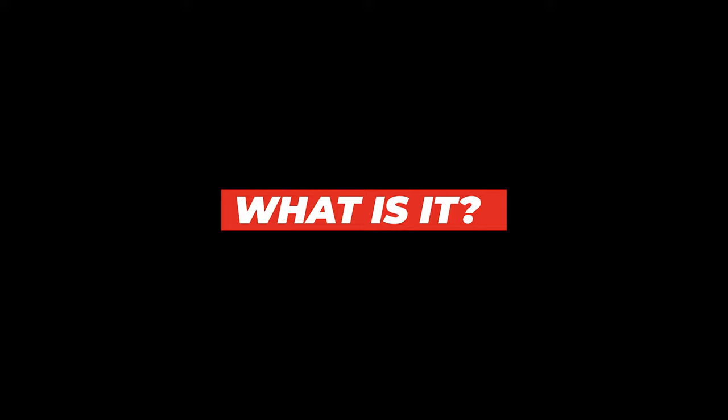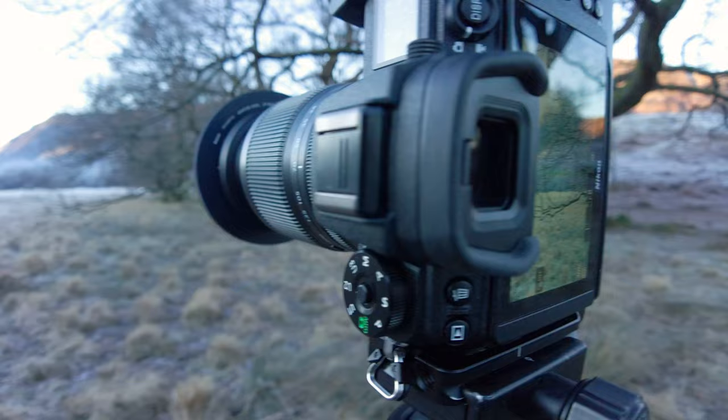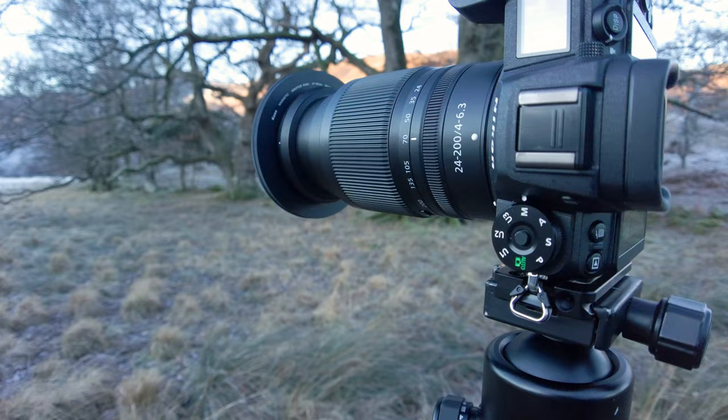So what is this lens? This would normally in the past be considered something of a do-it-all, jack-of-all-trades, walkabout, travel sort of lens. I would have normally steered clear of these types of lenses in the past, certainly on the older DSLR mounts, because you were giving up a fair bit of optical quality even though you did have that great versatility. This lens covers a wide focal length of 24mm to 200mm — fairly wide angle to telephoto basically.